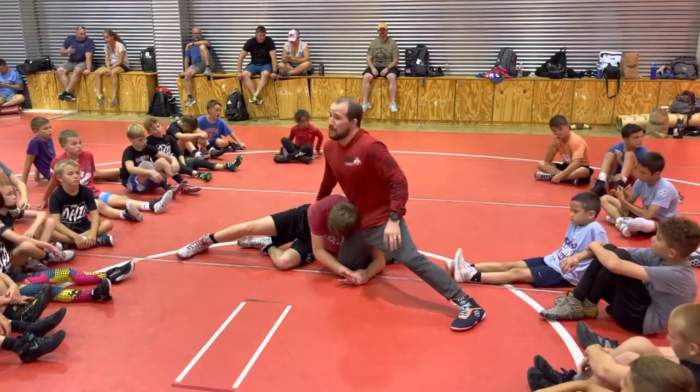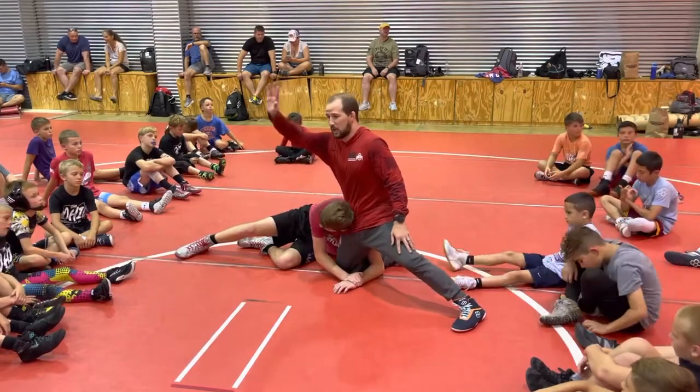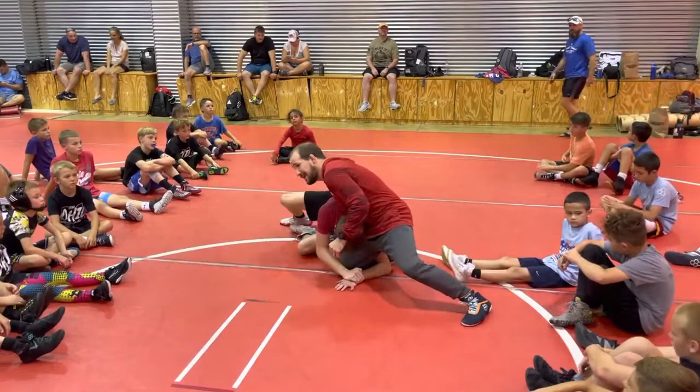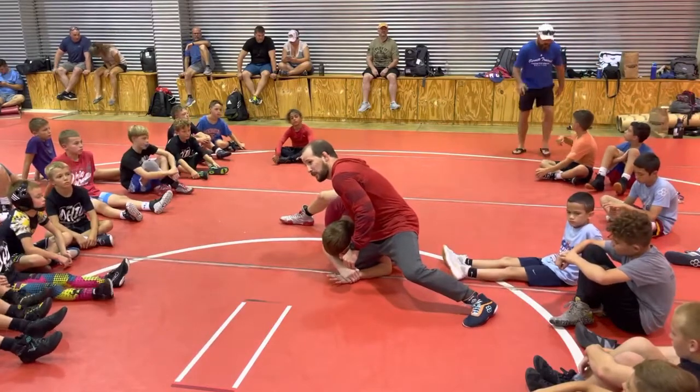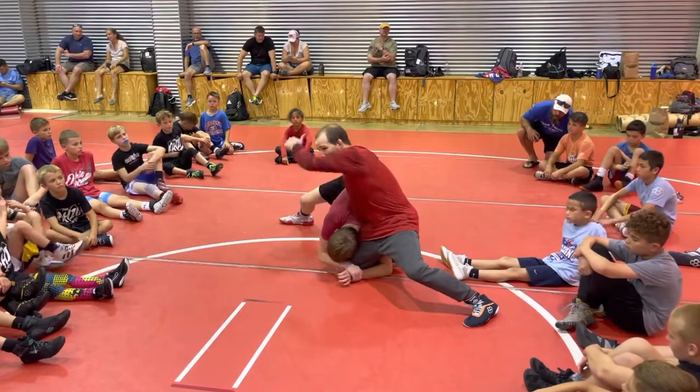So we're here. As he starts to circle around backside, watch where my whizzer hand goes. I have this whizzer — as he starts to circle, as he does that, I'm going to reach over with my whizzer hand.